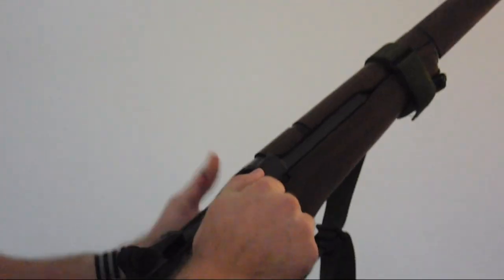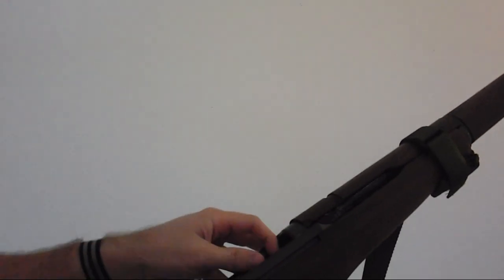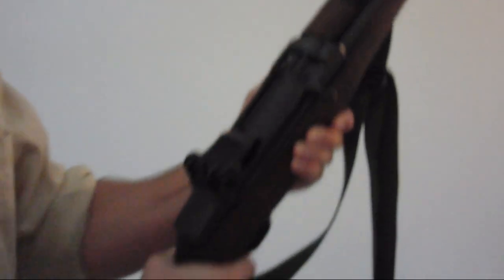To unload, simply pull back, catch the round, hit the small button on the left side, and it will vigorously eject the clip.